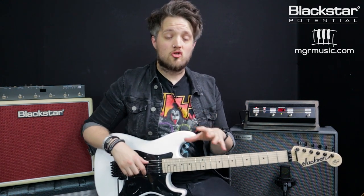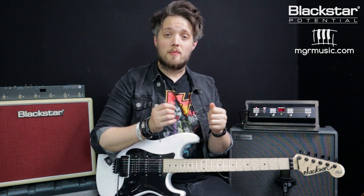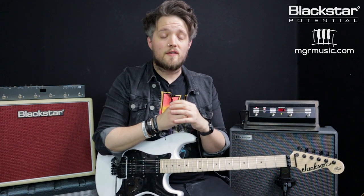If you listen to various Iron Maiden albums, Adrian's tone doesn't tend to change too much song to song. So what I've done in this lesson is looked at some generic album-specific tones. While these may not be exact to every song on a record, they're a good approximation of the sort of guitar tone he was using at that point in the band's career.